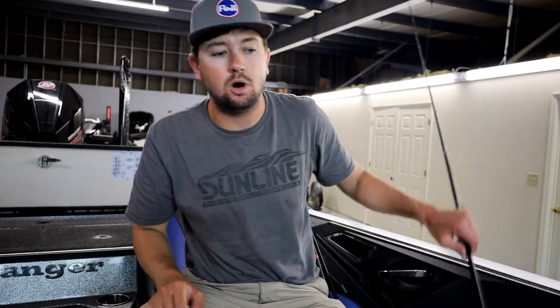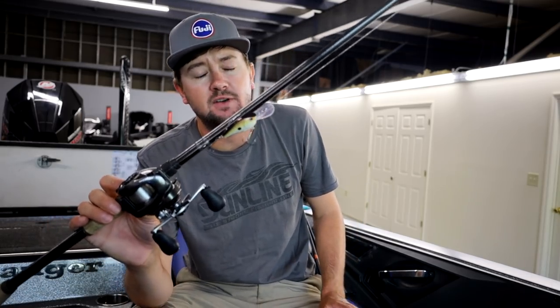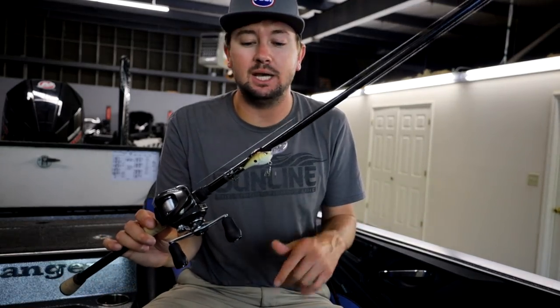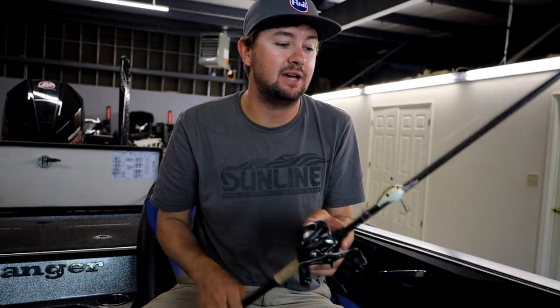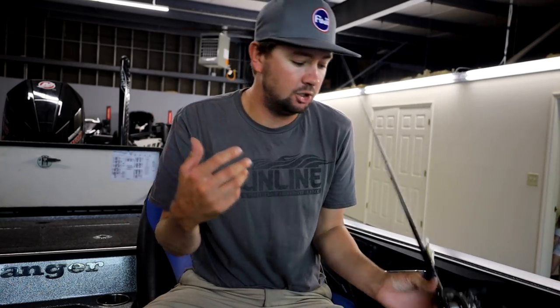Moving offshore, a big deal in the south is throwing deeper diving crankbaits. This is a Fat Papa 55 — doesn't dive super deep, but fishing brush piles it gets down into the 8-10 foot range on 10-pound test. I've made it hit as deep as 11 or 12 feet. I throw this first because it catches the biggest fish in the brush pile immediately. For harder offshore cover — ledges, rock bars, rock piles a little deeper — I'll go to a bigger crankbait like a Fat Papa 70.